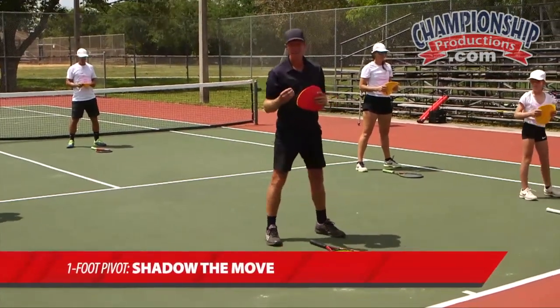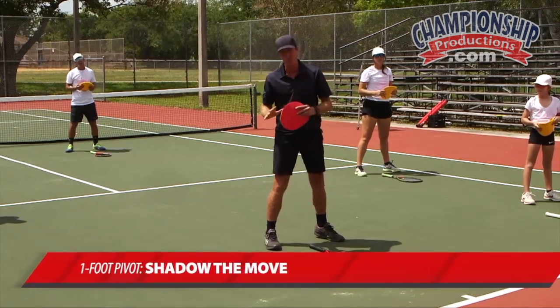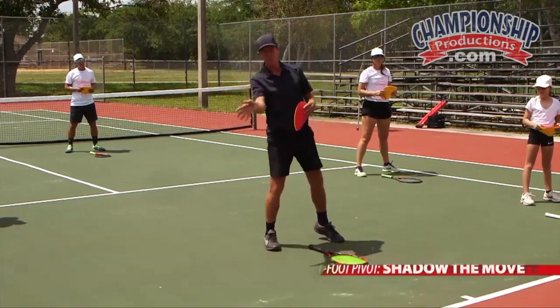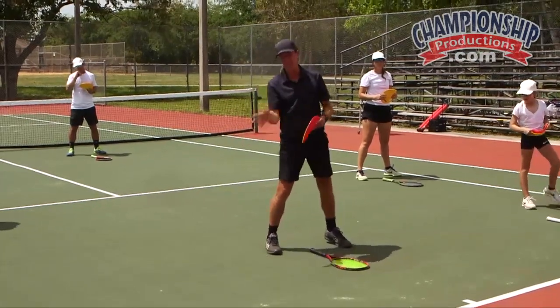Let's have a look at rally move number two, which is the one foot pivot. We're going to step back into a back foot stance and hit up the back of the ball with heavy topspin, using our knee to give us balance and enable us to hit with topspin.